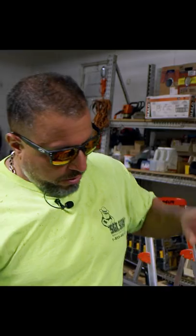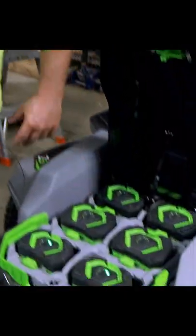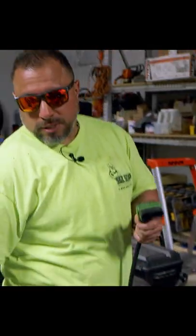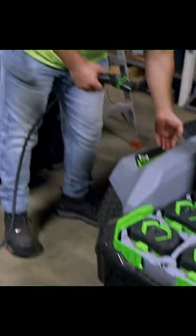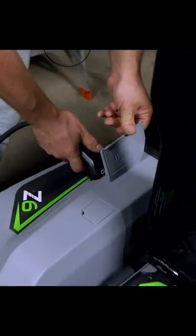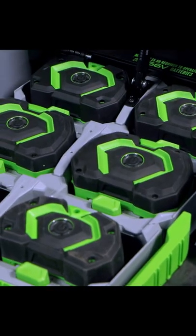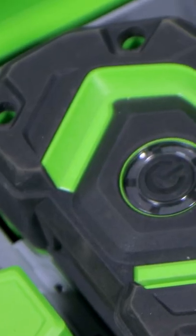Here's one of my favorite things about this mower: you could have four fully charged and two dead batteries, and all you have to do is get the charger, plug it in. This is the fastest way to charge six EGO batteries simultaneously. All the flashing lights is the software doing its job.